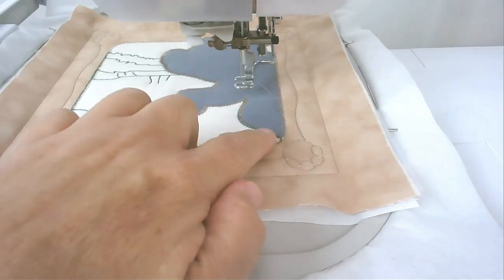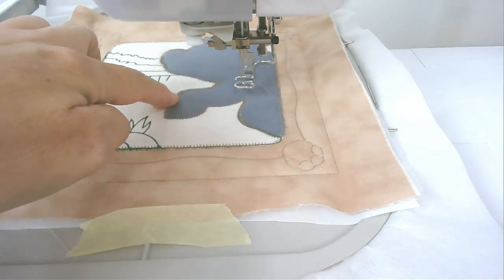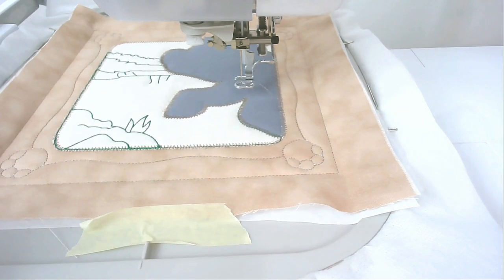The next stitch to be done is the satin stitching around the feet, so I've loaded gray into my machine. You might want to load an appropriate color into yours as well, and then you're going to stitch round number nine.